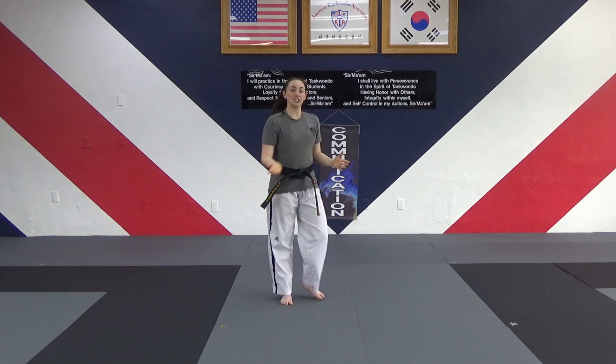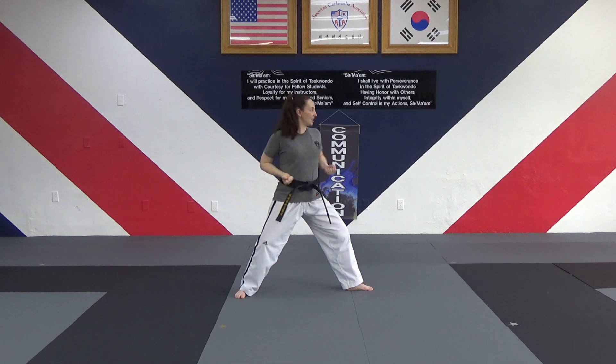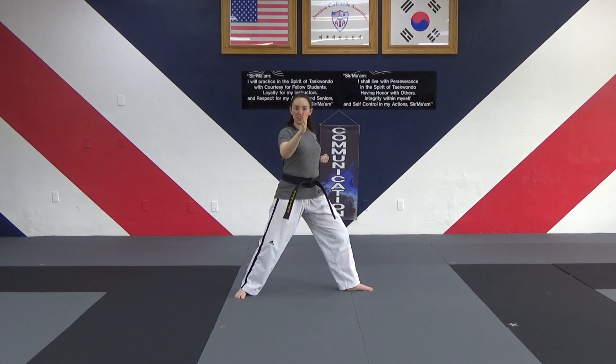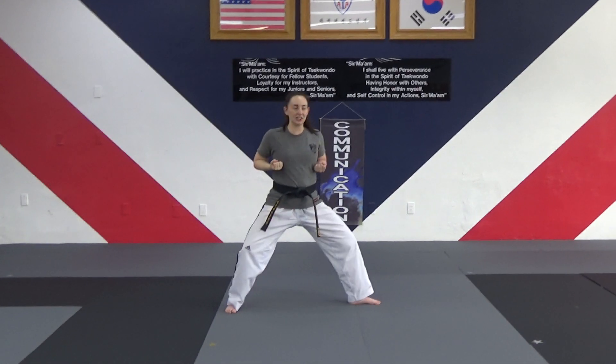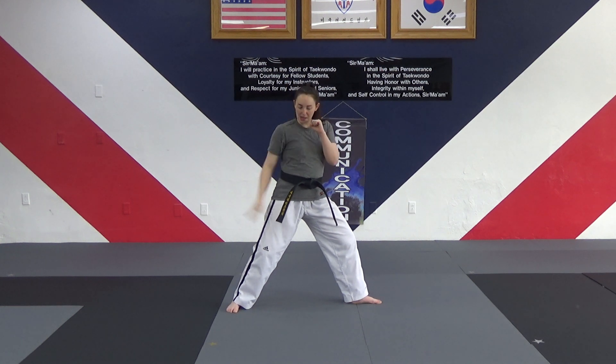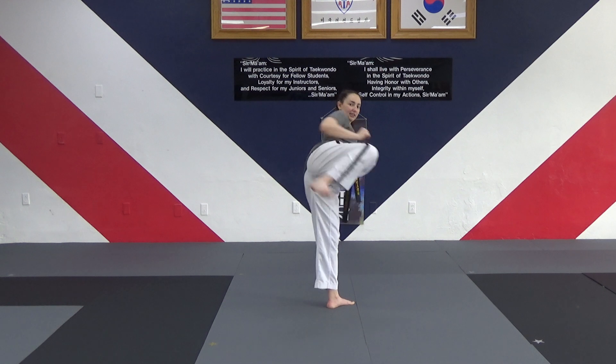Now we're going to adjust. We're going to get into a back stance — left hand, just did that punch. We're going to do the next line going towards me; this is how we're going to do every line. Hands up, looking at me. Back leg, show me your round kick, side kick, go. Round kick, side kick.